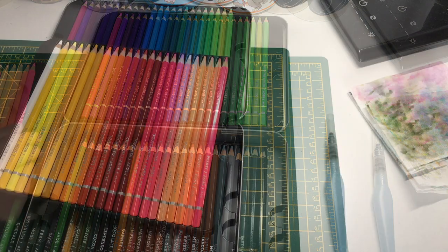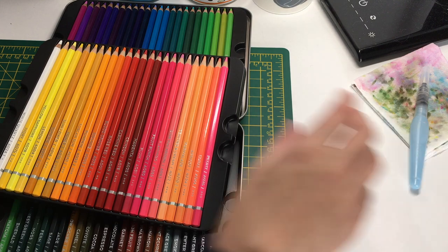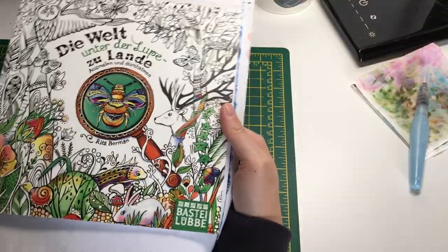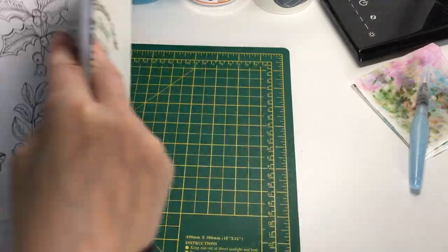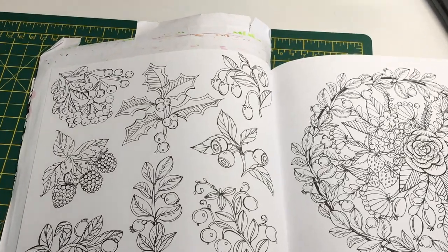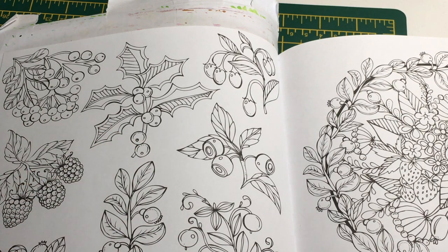Sorry - I had a phone call and the video cut off, but we weren't in the middle of anything. We're just about to move on to coloring a picture in a coloring book. I've chosen a picture from 'Die Welt unter der Lupe' by Rita Berman - it has some berries and leaves, so I thought we could have a go at those.